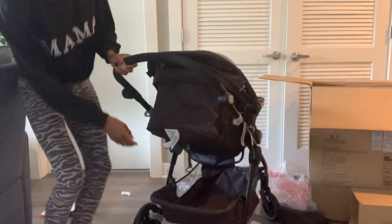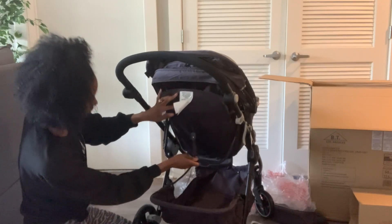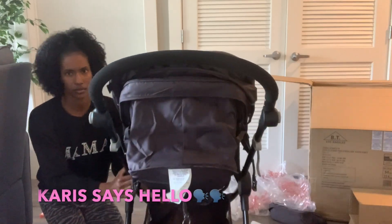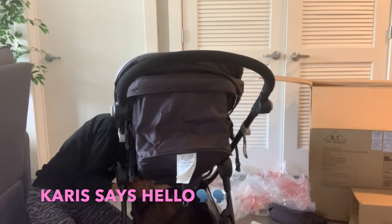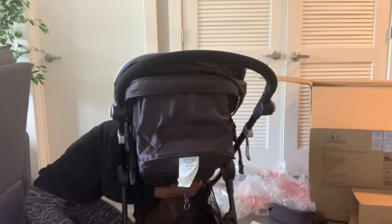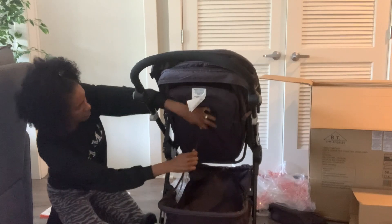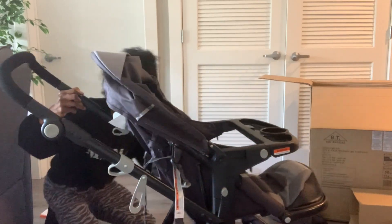This back part gave me a run for my money — I swear this part was not in the instructions. I was like, what the heck, where does it go? I couldn't find this stroller on YouTube for whatever reason, and that was another reason why I decided to do this video. There are snaps on the bottom and you snap this pole around it. I'm pretty sure it was not in the instructions. And this is how you adjust the seat from recline to sitting up straight — it's just that string right there, you just pull the string.